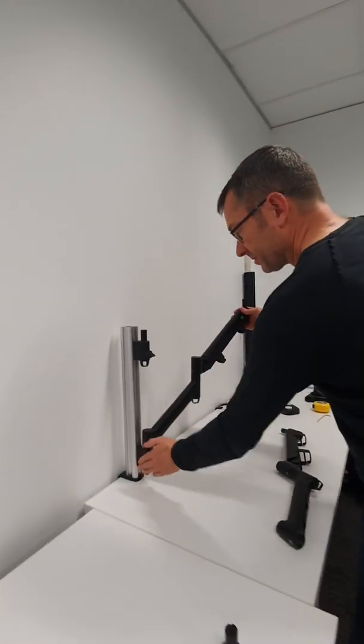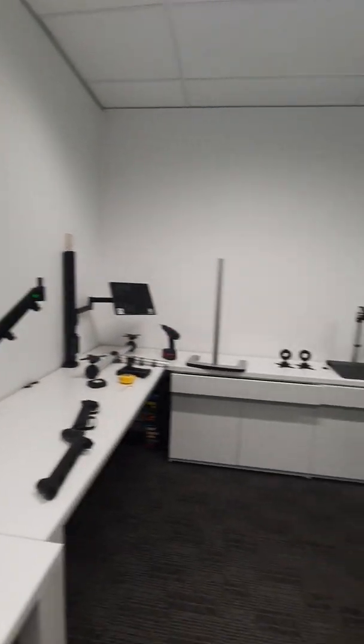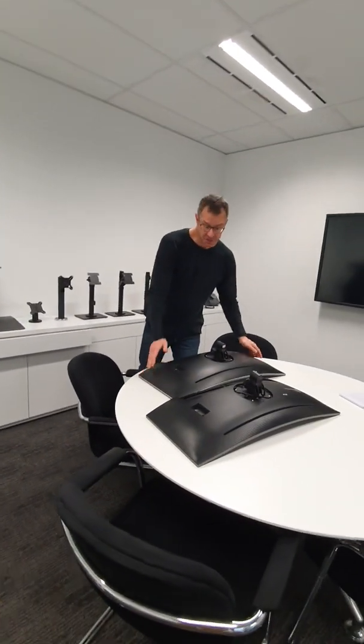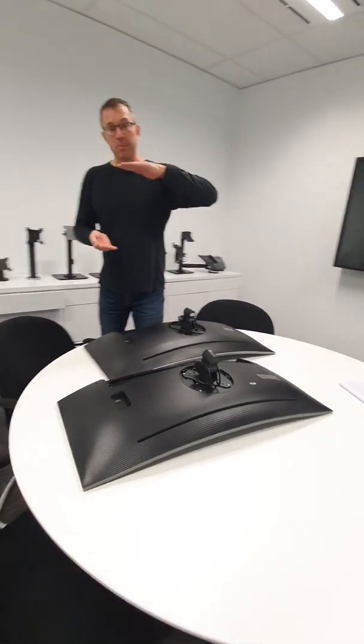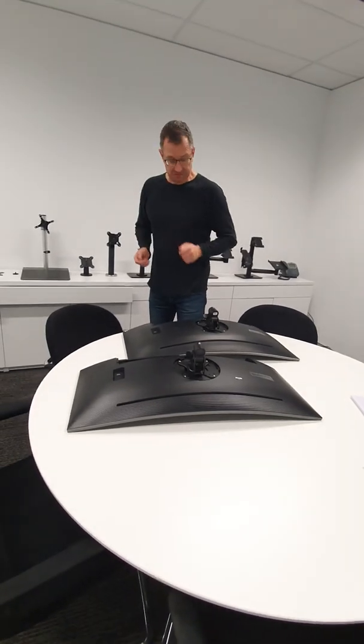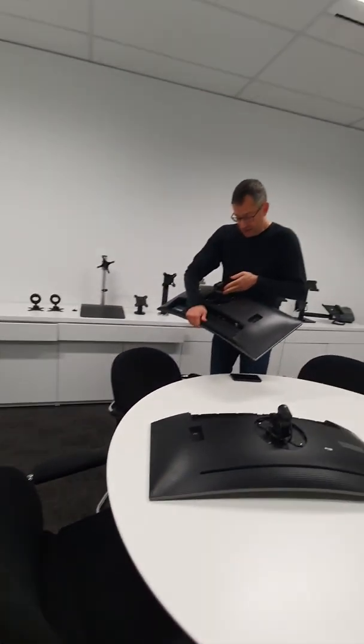The installation we're doing here is with a pair of 34-inch monitors. Because of the very wide ratio, a 49-inch is not much taller, so this is pretty representative. We've already got the tilt heads on the back here.